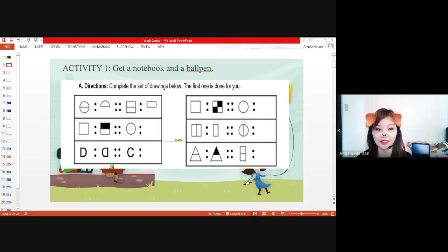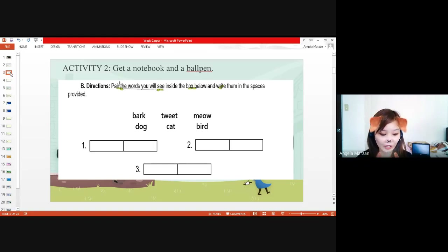Grace is correct, Geron is correct. Enzo is correct. Very good. Now I think you already know how to relate or make relationships within these words. But anyway, we'll be having another set of activity here. So get a notebook and a ball pen. I want you to write two words — pair the words you will see inside the box below and write them in the spaces provided. I'll give you one minute to do that.